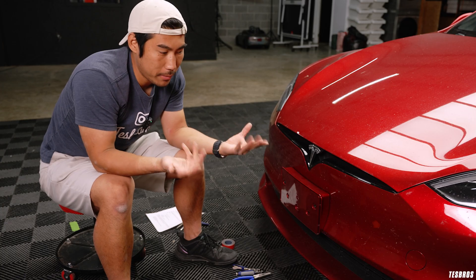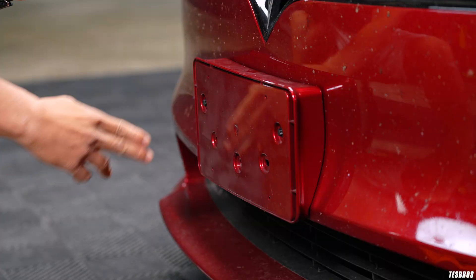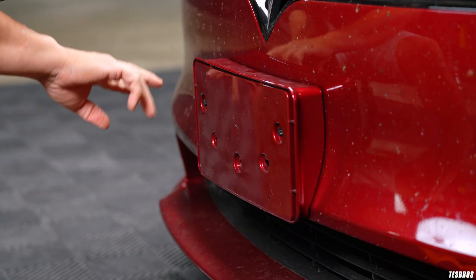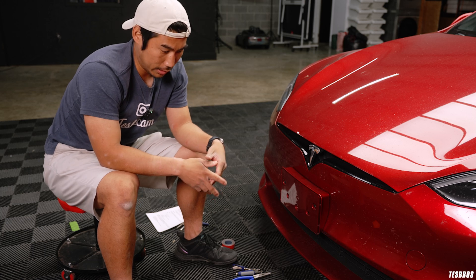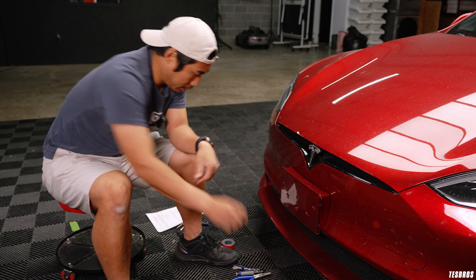Why would you remove it? So when you do paint protection film, it's standard practice to remove this so that you don't have to have this ugly line around it. And you could just wrap it, or because you just don't like the way this looks. And honestly, it's not great. So we're going to go ahead and remove it.